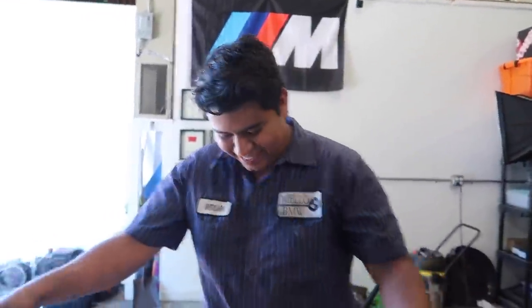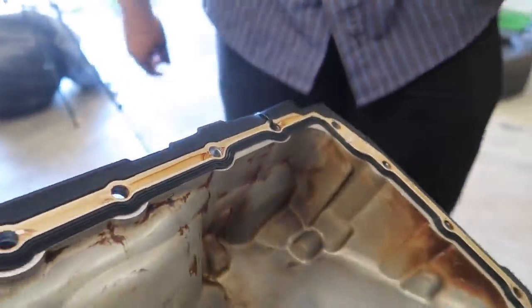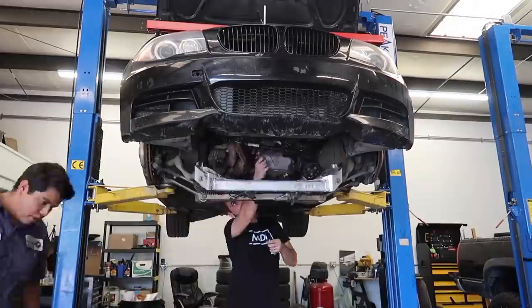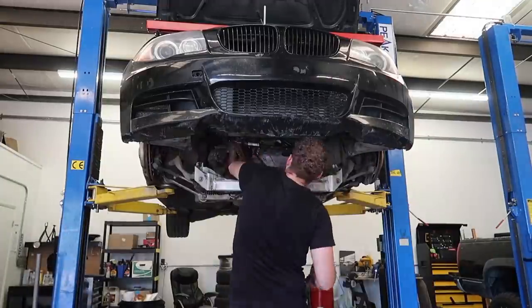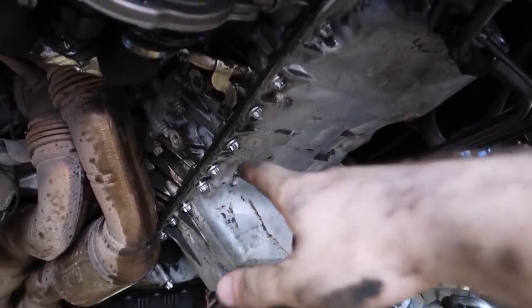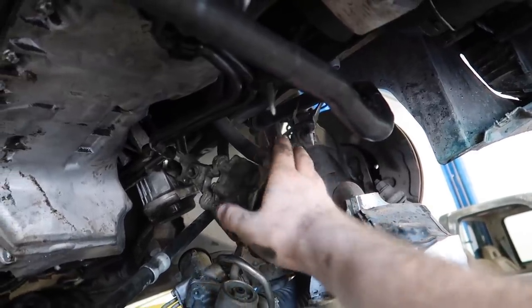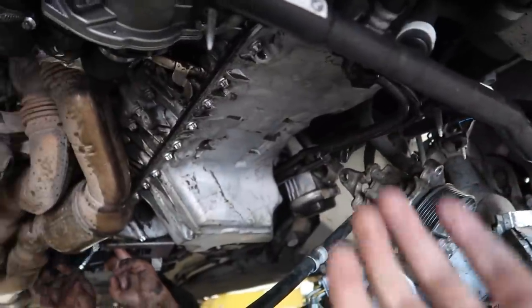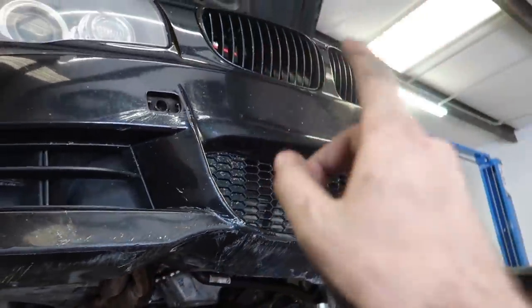For the most part we got all the bolts pretty much on there hand-tight. We're going to figure out the torque spec and make sure these are torqued properly so there's no more oil leaking. Once we get the power steering pump sorted and buttoned up, we'll replace the engine mounts. I'm pretty sure the valve cover has been done, but we'll also need to replace the oil filter housing so we have no leaks.